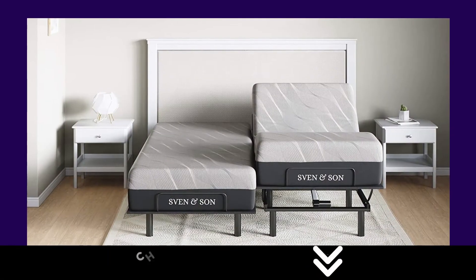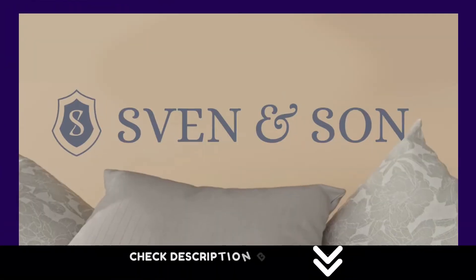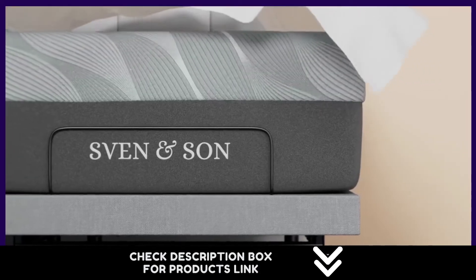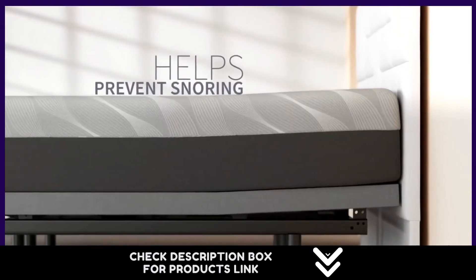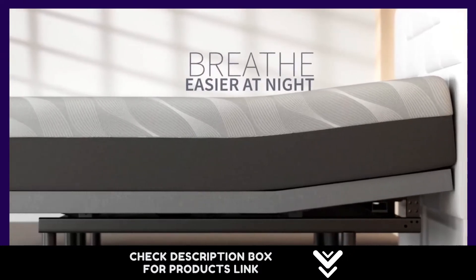Number 2. Independent pillow tilt, head articulation 0–75 degrees, foot articulation 0–45 degrees, zero gravity. Three independent heavy-duty motors with interactive dual massage, 1,700-pound lift capacity, and a five-year non-prorated warranty on the adjustable base, under-bed lighting, and more.